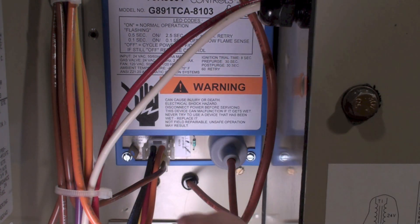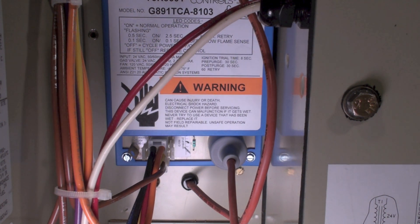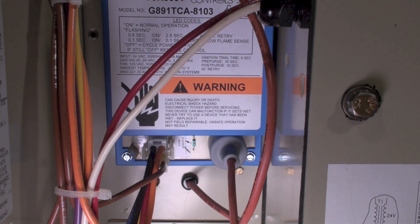These wires here are the wires coming from the power source — the low voltage power source and high voltage. What this thing does is it's a flame safety control. It supplies spark for the spark plug, it supplies the flame sense to determine if there's flame there for flame rectification, and it also has a relay in it to turn on the inducer.